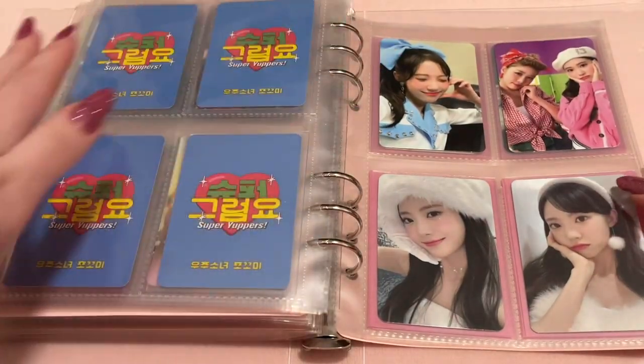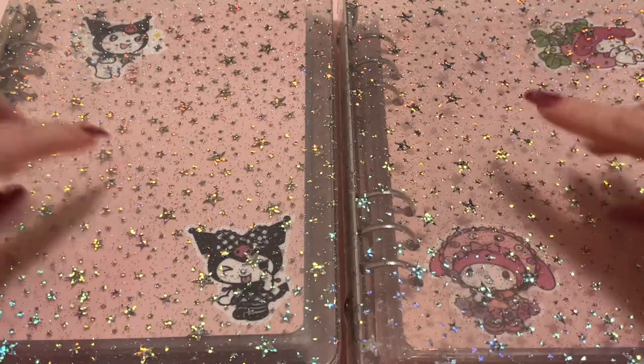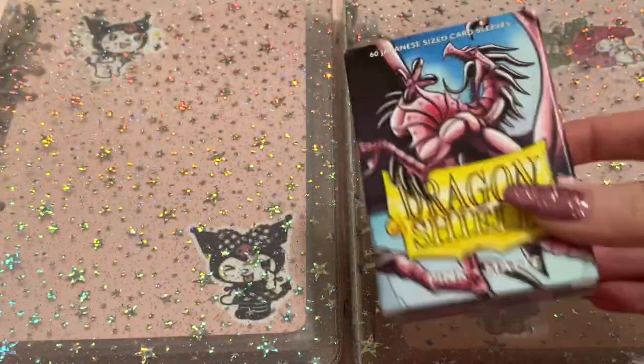I also collect Luda for WJSN in general, but I will show that soon. That is everything in this binder. Next I'll go through these two sparkly binders — they're from AliExpress, and I use the same Dragon Shield sleeves with pink fillers. I'll go through this binder first.